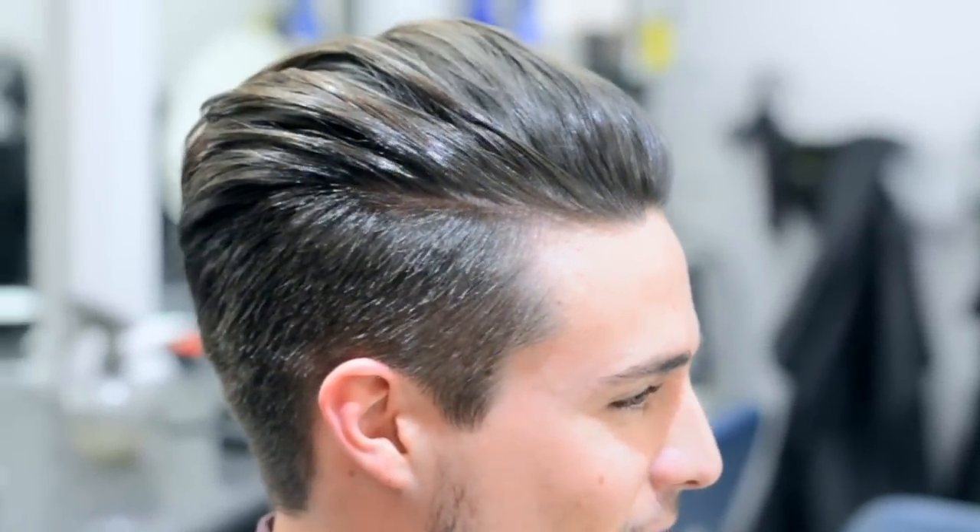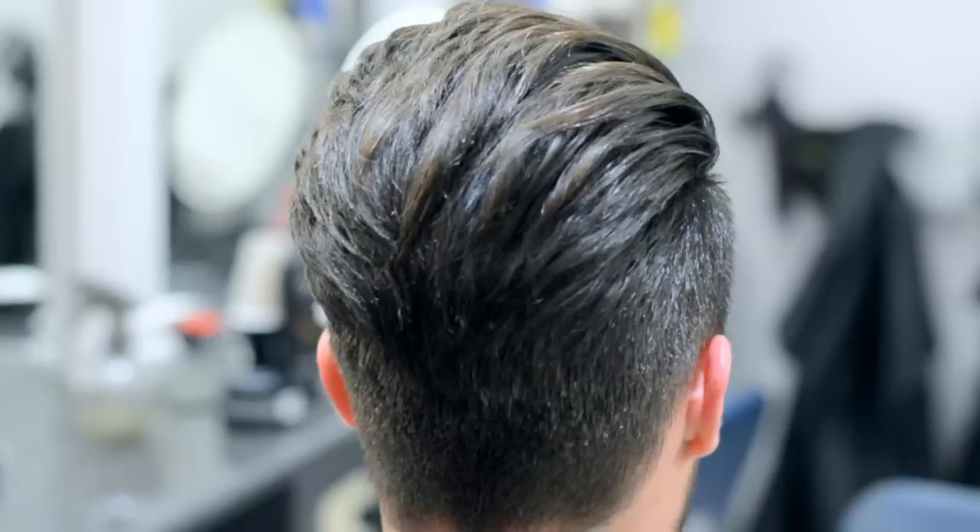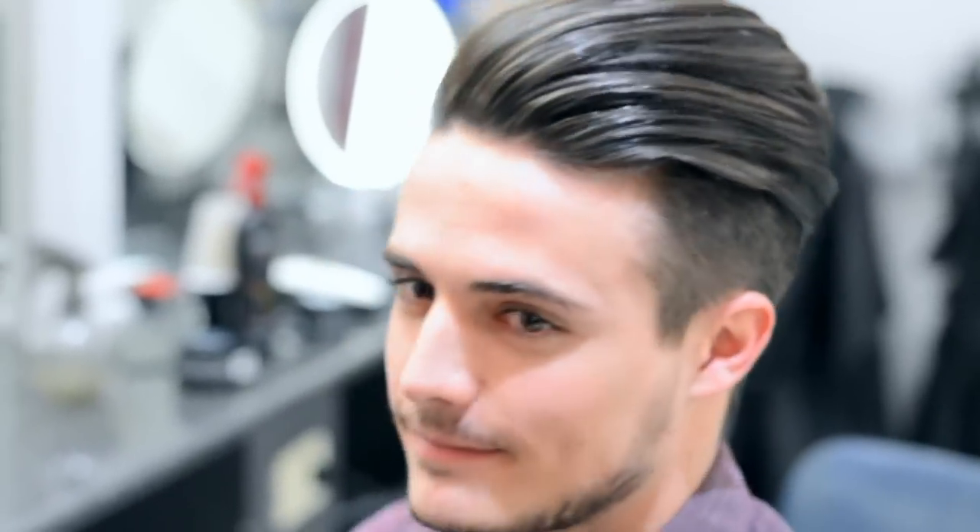And there we have it, the style is done. Alright guys, well there you go, hope that you found it helpful. Let me know what you think in the comments down below. Remember to check out the Blue Mime Discussion Group on Facebook — link is in the description. Thank you guys for watching, and I will see everybody next time. Bye for now!